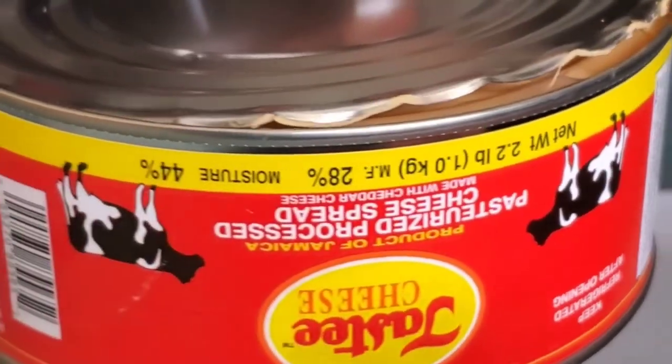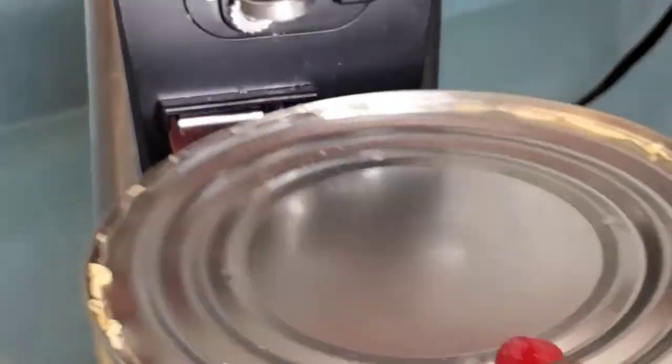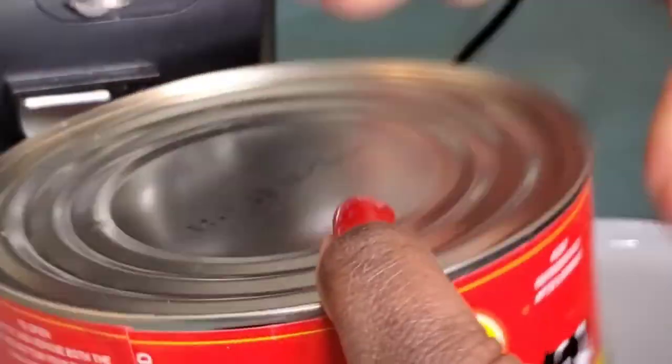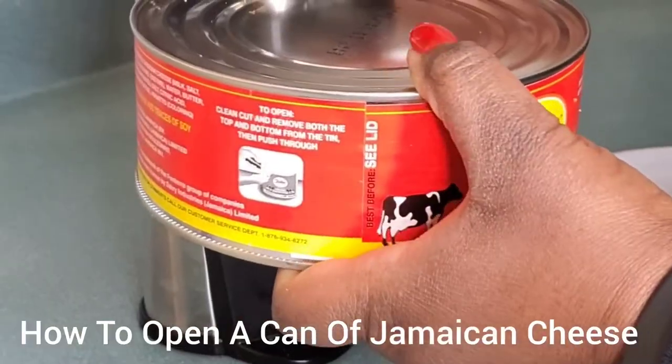Then we get the other side open as well, and that's the key to getting the cheese out perfectly out of this can.